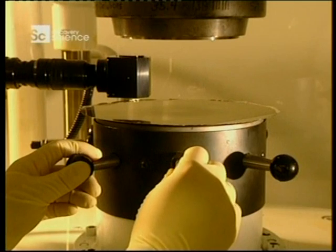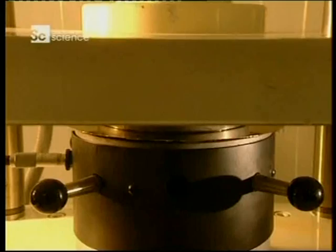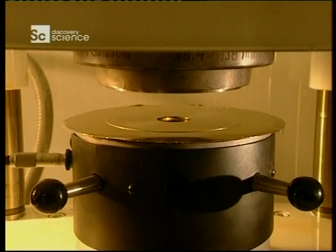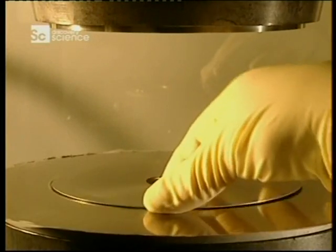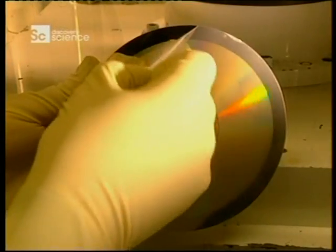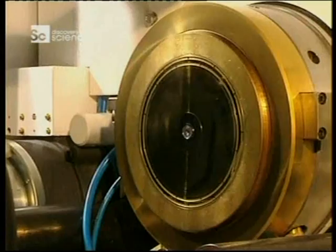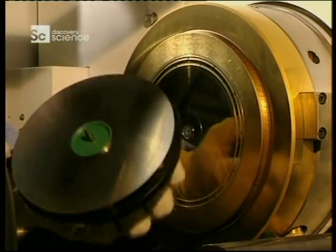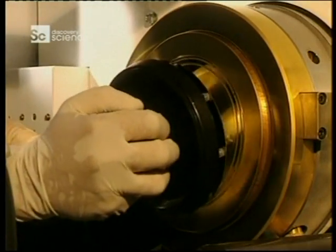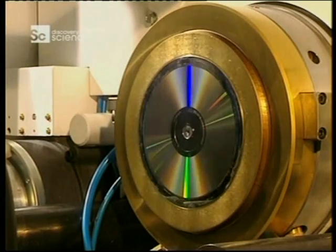The die is then stamped out into the desired shape, with any excess material being used for recycling. The master is taken out, and a technician peels off the film which protects the metal coating, revealing the data etched onto the die. Following a visual inspection, the die is sent to the pressing department, where it is delicately installed into the mould which will form the compact discs.